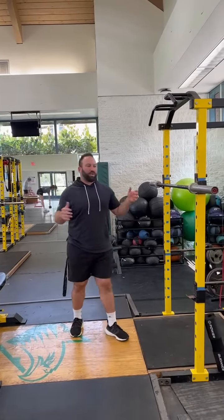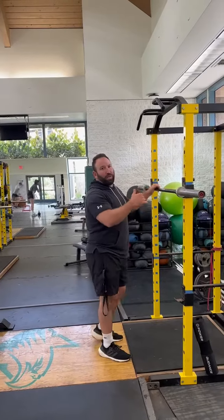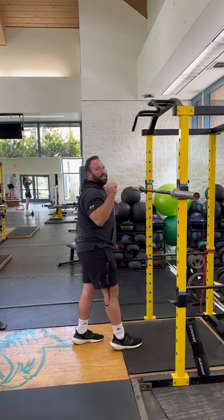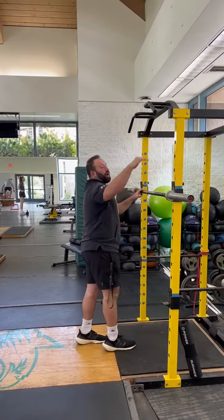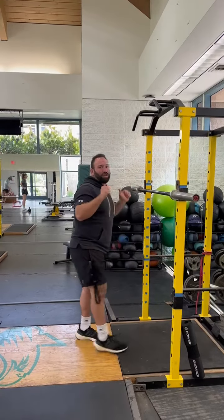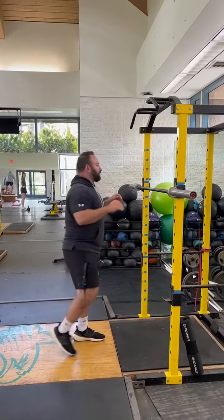All right team, barbell split jerk. So how I want to start off is I want my bar to be in a position that I can easily lift off and put back onto the rack. If my bar is too high up and I have to get up on my toes to lift it off, let's drop the bar before we start.